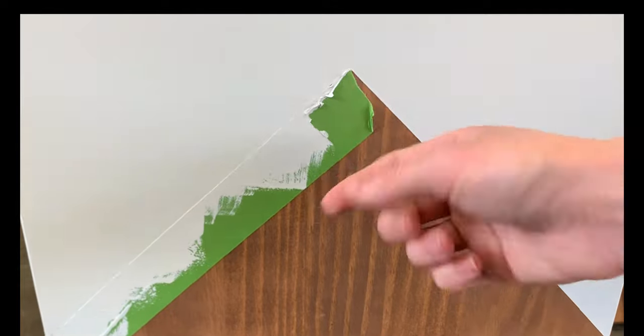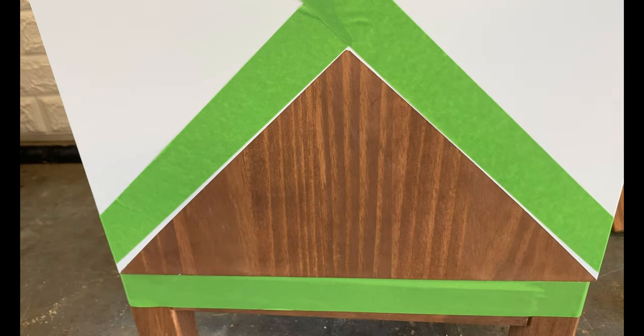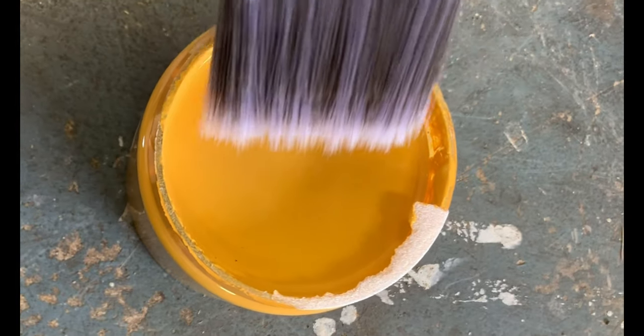I actually really liked the look of the nightstand with the gray and the wood triangle, but my client wanted a fun mustard pop. So I taped off above where I just painted and filled in the triangle with two coats of kernel mustard.